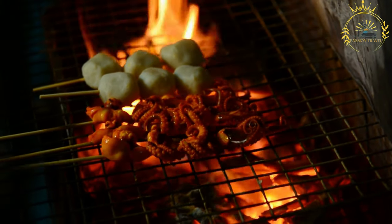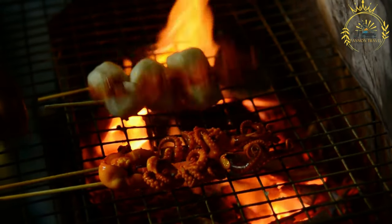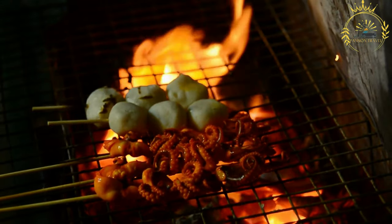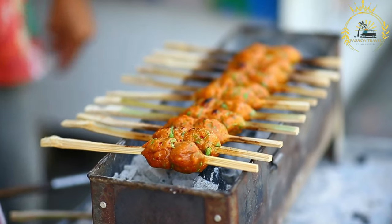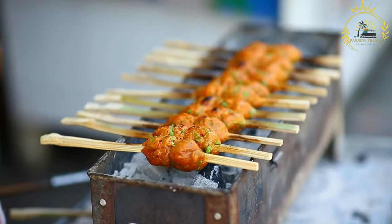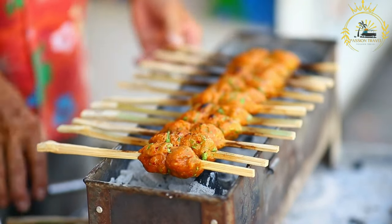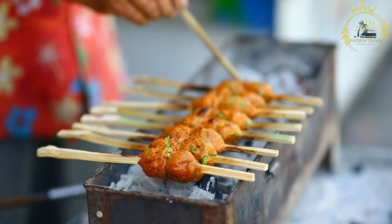Here's an overview of how Banechin fish balls are typically prepared. Fresh fish, such as tilapia or catfish, is thoroughly cleaned and deboned. The cleaned fish is then finely minced or ground into a paste-like consistency, using a food processor or by chopping the fish finely by hand.